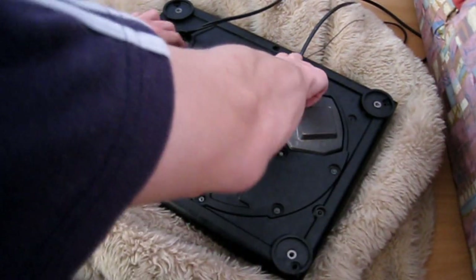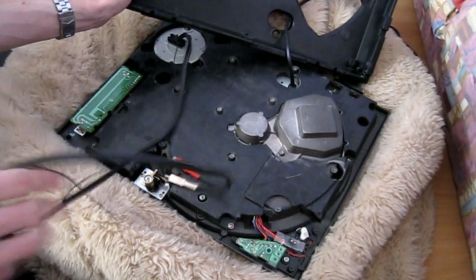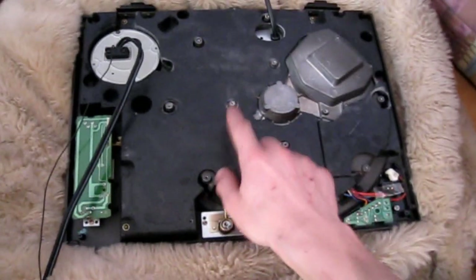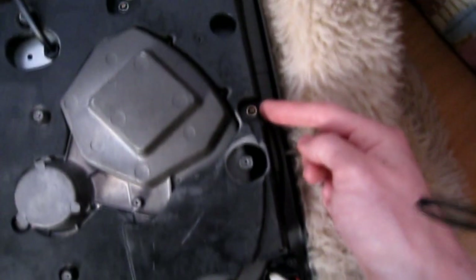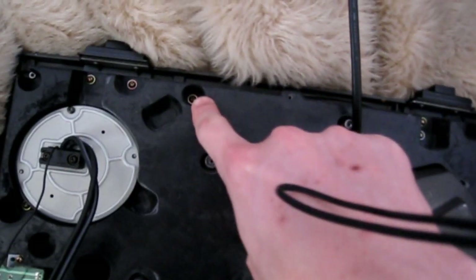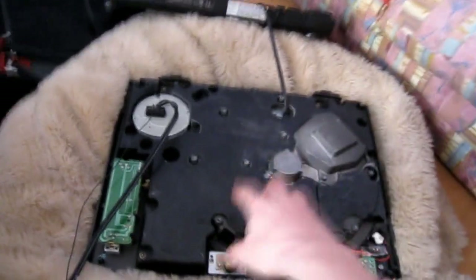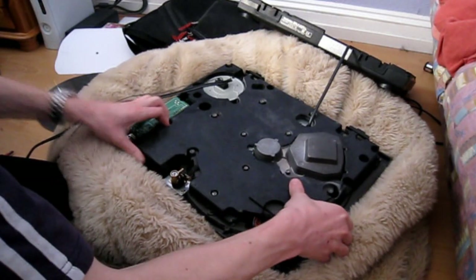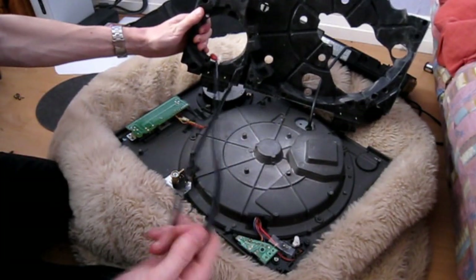Next, peel the rubber off the bottom and set that aside. Pull the audio cables through the rubber piece just to make it easier. You're now going to have to remove this plastic piece. The screws for this: there's one here, one here, one here, and two at the back — but don't take those out, leave those, they're for the hinge bracket. There are also screws here, here, and in there. Take those screws out and this plastic piece should come off. There's another link in the description about those screws. Once you've taken them all out, pull the audio cable and earth lead through the plastic piece.